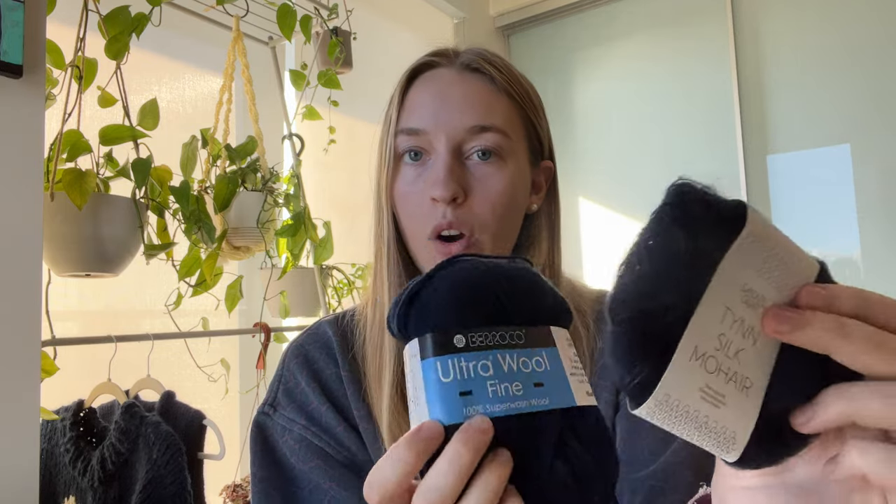Throughout the project I held this wool together with a mohair — the Sennes Garn Tin Silk Mohair in color 5581, a really nice complementary navy blue. It's hard to see darker colors on camera, but the Tin Silk looks a little darker than the Barroco on camera. In person they're a really nice match, and the Tin Silk Mohair provides just a little bit of depth or dimension.